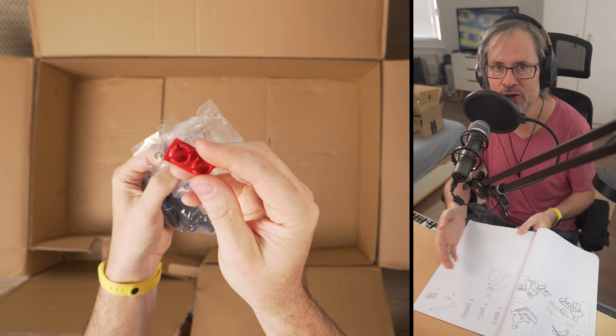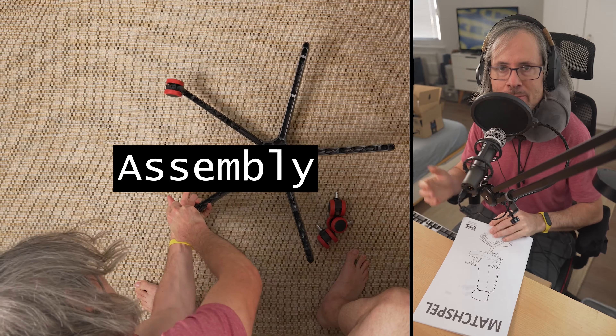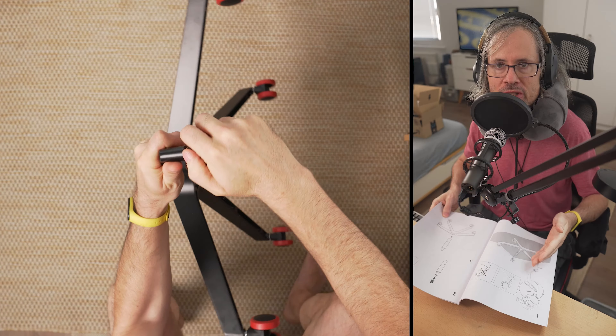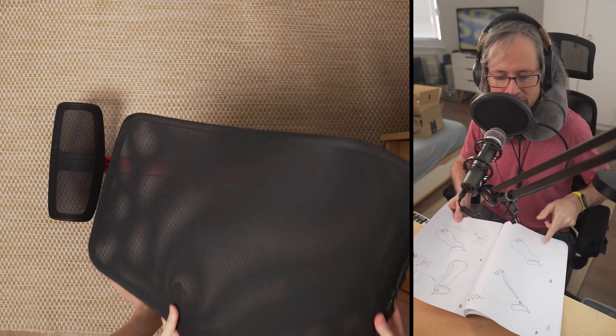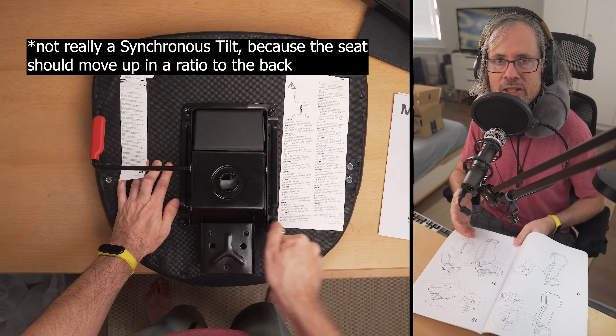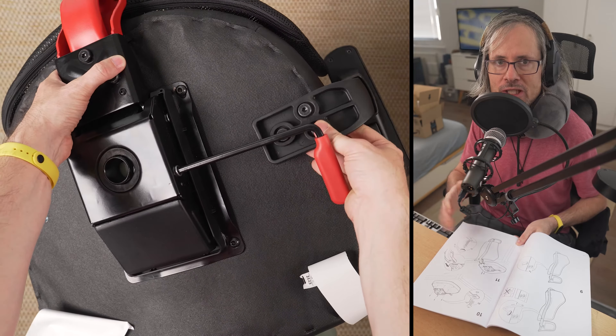A cap for the screws, and all tools and screws needed are included of course. The assembly is easy peasy. The wheels are simply pushed in, and also the gas spring element. Here I am mounting the back. The mechanic is kind of a synchronous tilt, but the seat stays more or less flat.